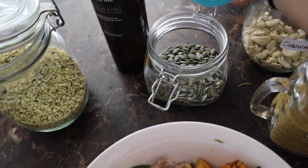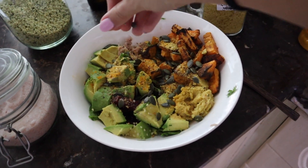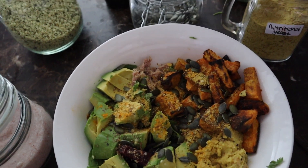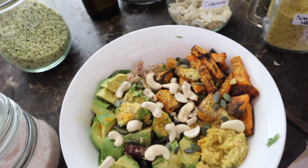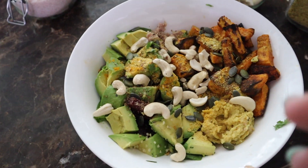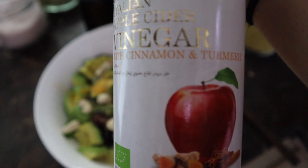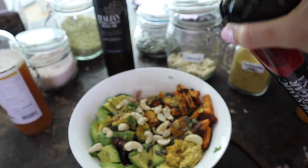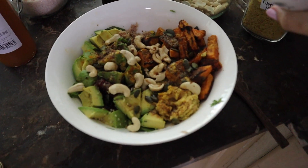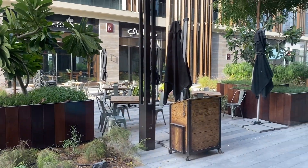Pumpkin seeds on my salad are my go-to — great anti-inflammatory properties and they give an extra crunch. A big handful of cashews for more healthy fats and crunch. For the dressing: a teaspoon of extra virgin olive oil, cider vinegar with cinnamon and turmeric — they all have anti-inflammatory properties — plus a little drizzle of balsamic vinegar for taste. I have such a thing for seeds.